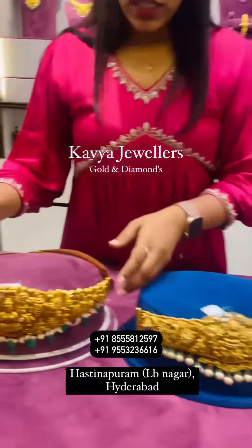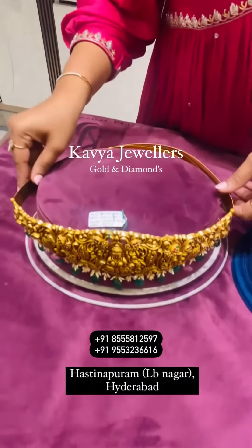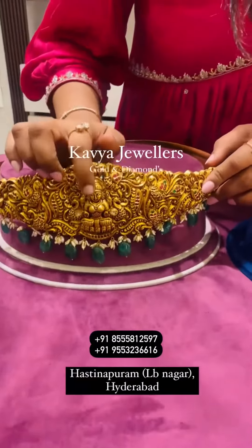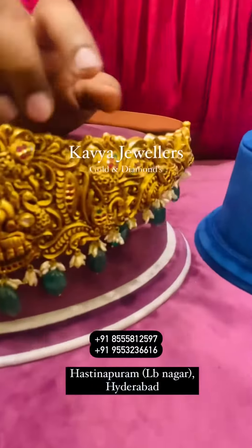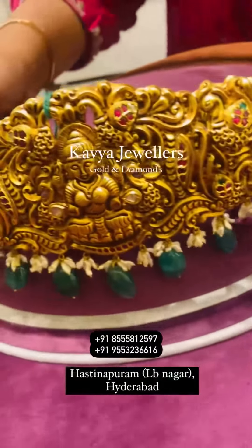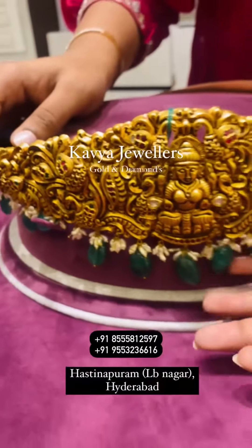I will show you the next piece. This one features pure Emeralds with a real KC Pearl String.